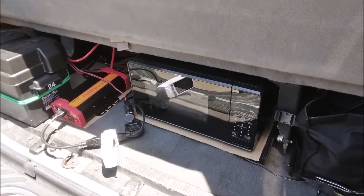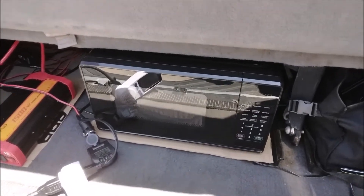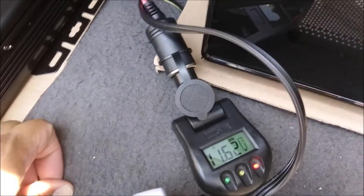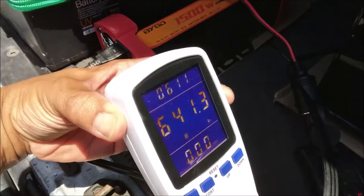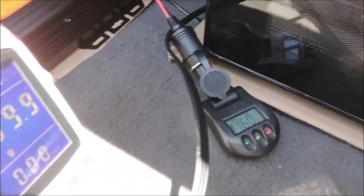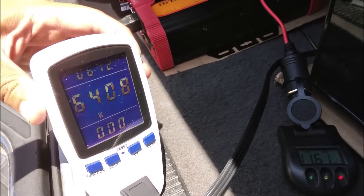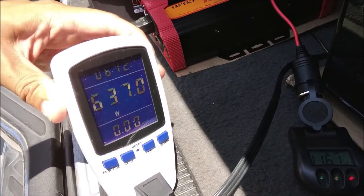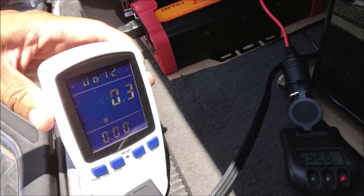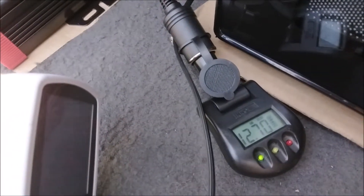Microwave times may vary — three minutes wasn't enough for me, so I put it in for another two minutes. Running at 11.6 volts, 641 watts. After it finishes, the volts spike back up and watts drop to 0.2 — probably from the light — then back to 12.7 volts. And here's my pizza.